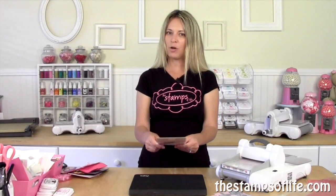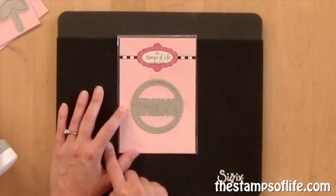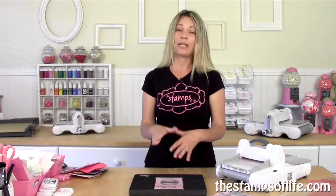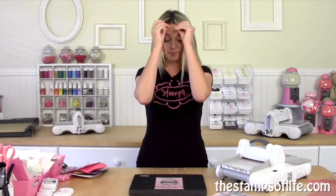I have samples to share with you. It says "congrats" and it's a big circle. Now these big circle dies have been very popular at the Stamps of Life. They all coordinate together — we have Miss You, Happy Birthday, Hello My Friend — and they all have different outer circles.